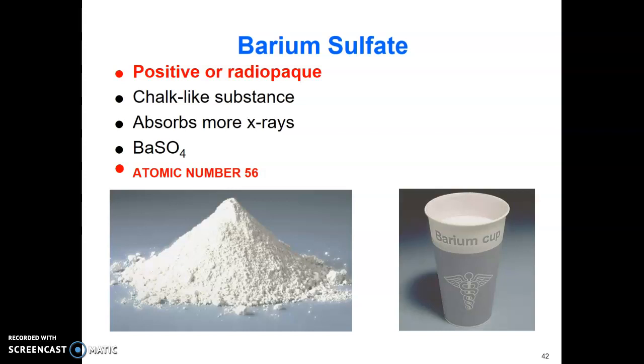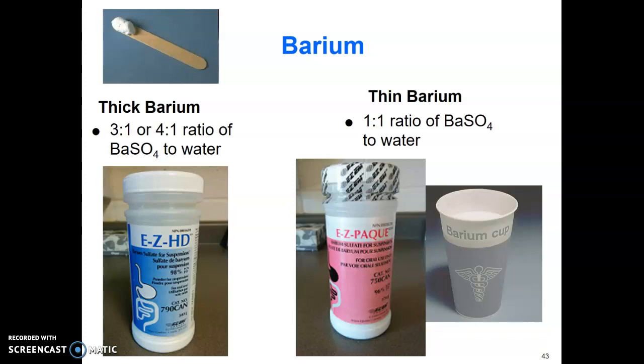You'll most likely use barium in your study. Barium is a positive contrast agent — radiopaque — it's a chalky liquid mixed with water, and its atomic number is 56. You have two options: thin barium at a one-to-one water-to-barium ratio, or thick barium at a three-to-one or four-to-one barium-to-water ratio. Thick barium is a milkshake consistency and harder to swallow. At the hospital, thick barium has a green label now, previously it was blue.